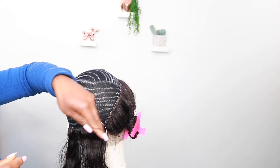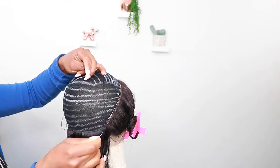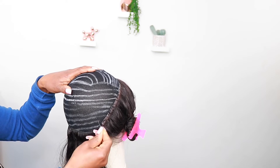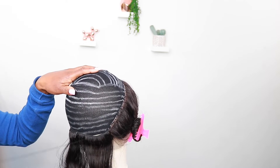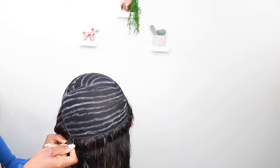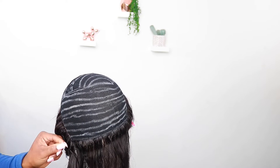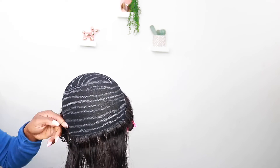First I secure the thread just like I did with the frontal — I secure it twice. I put the first stitch through the weft because I really want it flat and secure. At the end I also put the last one through the weft and secure it by looping it round twice, just to make it very secure.